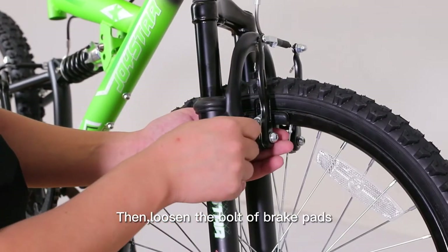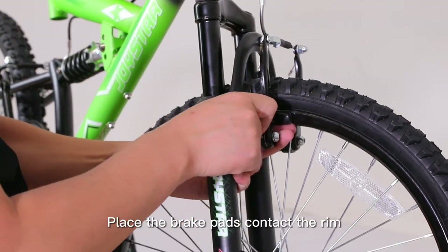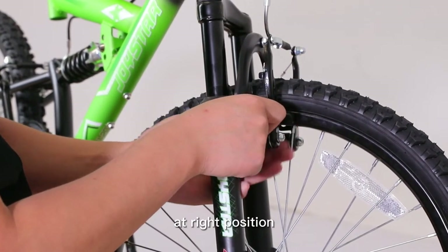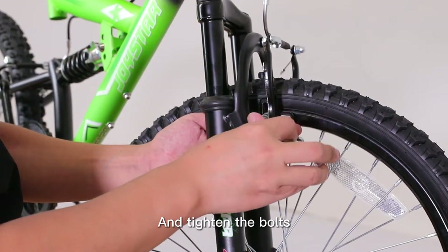Loosen the bolt of the brake pads so the brake pads can be moved freely. Place the brake pads in contact with the rim at the right position. Using your hand to fix the brake pads, then tighten the bolts.